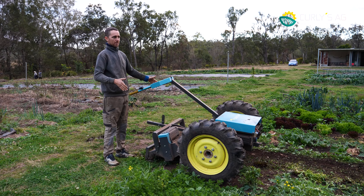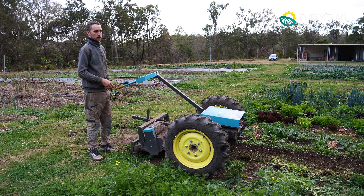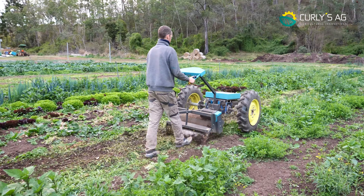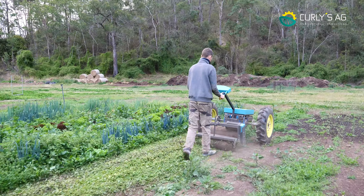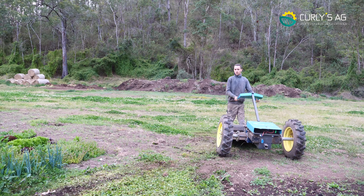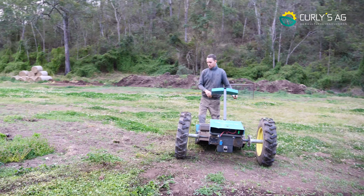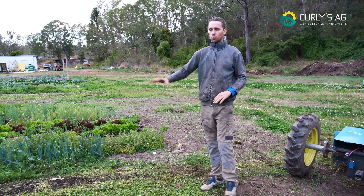It's 780 wide — wide enough to take the whole top of the bed off. But we've got weeds in our walkway, so we'll hit them as well while we're going back. You can see we left a beautiful pass there — everything's completely mulched up.